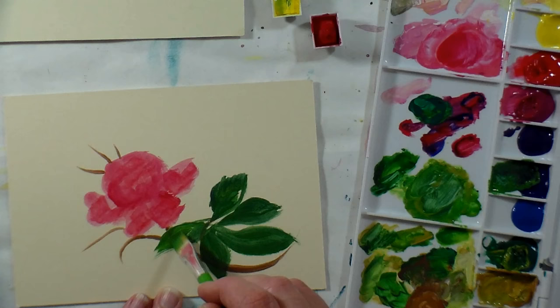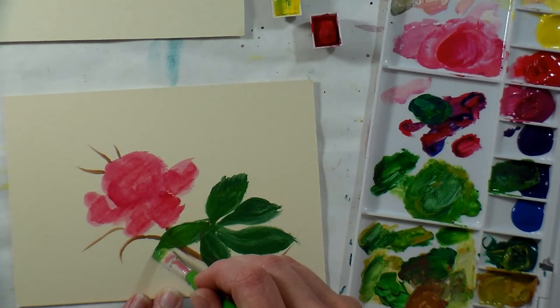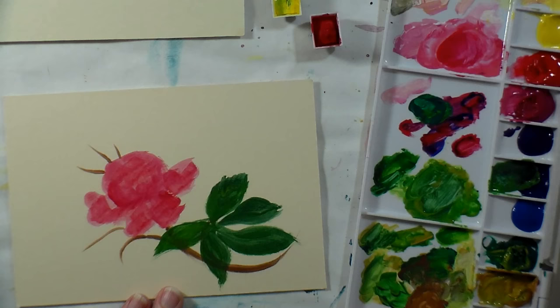You can use any of your watercolor brushes for gouache, but I do find you want something a little bit stiffer. I would stay away from the sable/mimic brushes for this and go for the synthetic brushes — these are the Fab Art Kids brushes actually.